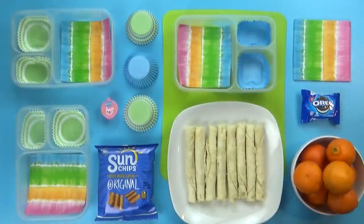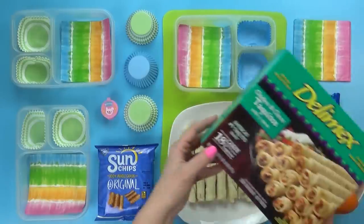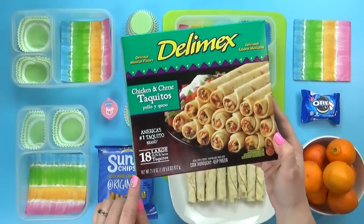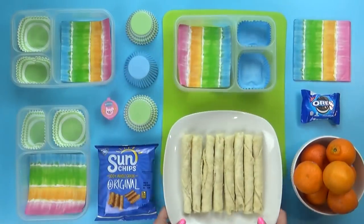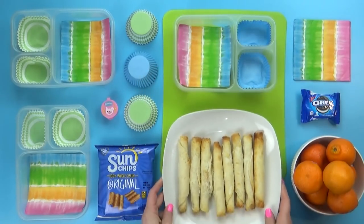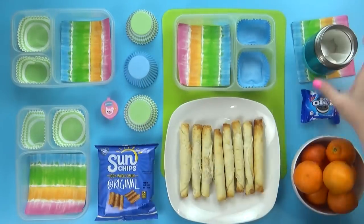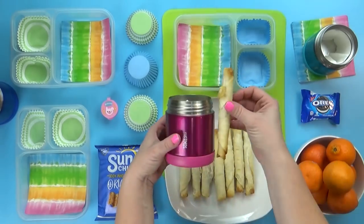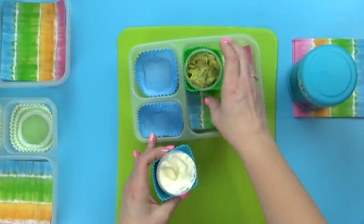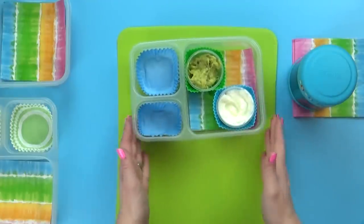Welcome to lunch idea number four. I'm gonna start by heating up some chicken taquitos. These are definitely one of the easiest party foods — not fancy, but they're often the first to go at parties. I put these in my toaster oven so they cook fast but get nice and crispy on the outside. The trick to putting these in a lunch is to cut them in half so they can actually fit in the thermoses. I'm giving each kid a little container of sour cream and a little container of mild guacamole for dipping.